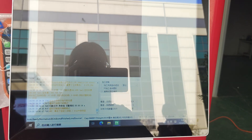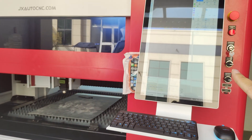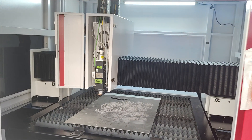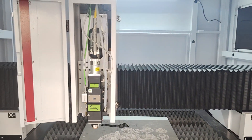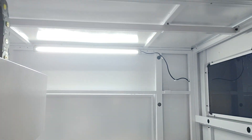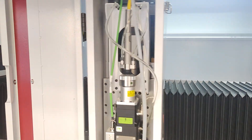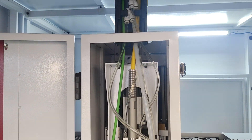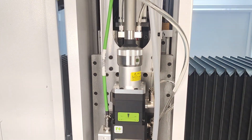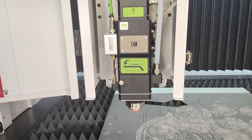The full enclosed fiber laser cutting machine can control the door from this system. This door opens automatically. And inside there are lights. This is the fiber laser cutting head, BM110. It's an autofocus head.